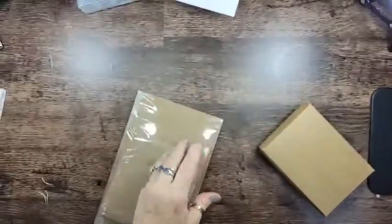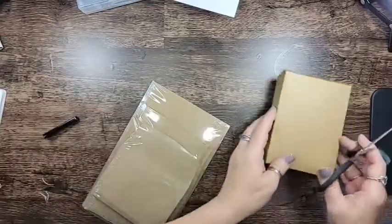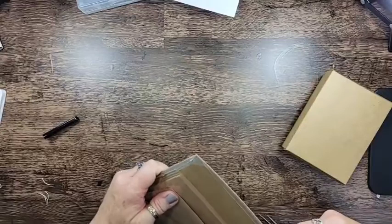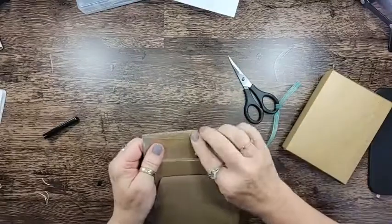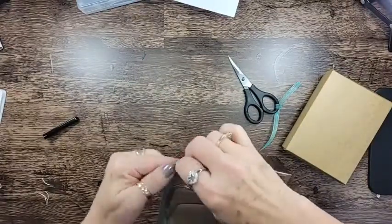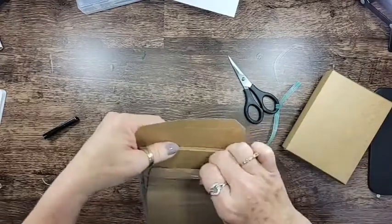Hi, guess who it is again! I wasn't gonna let go of this box — I got it together and I want to show you real quick what I did wrong. That's the stubbornness in me — got to give it a shot one more time, right? Beware. Okay, so what I did wrong...